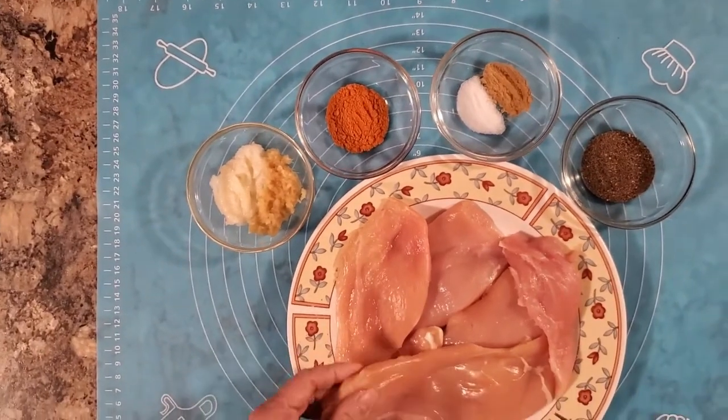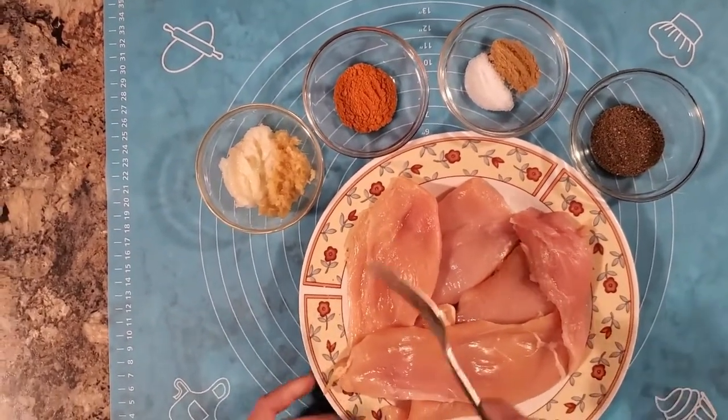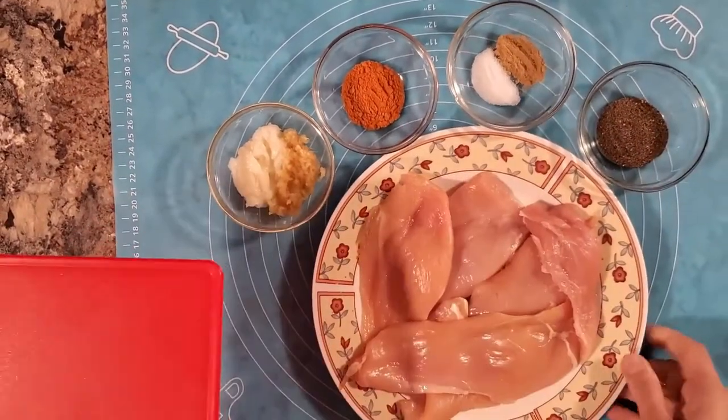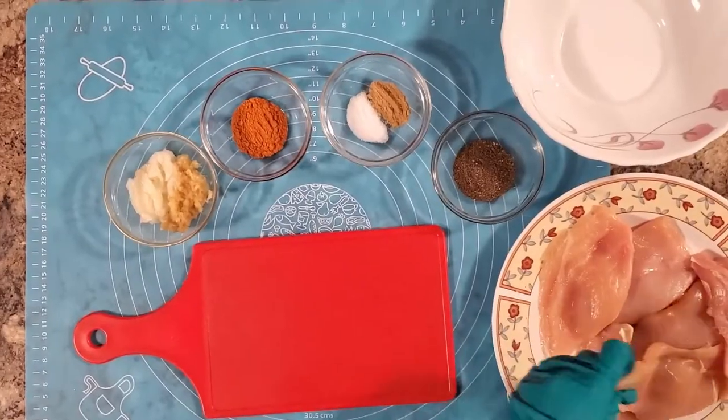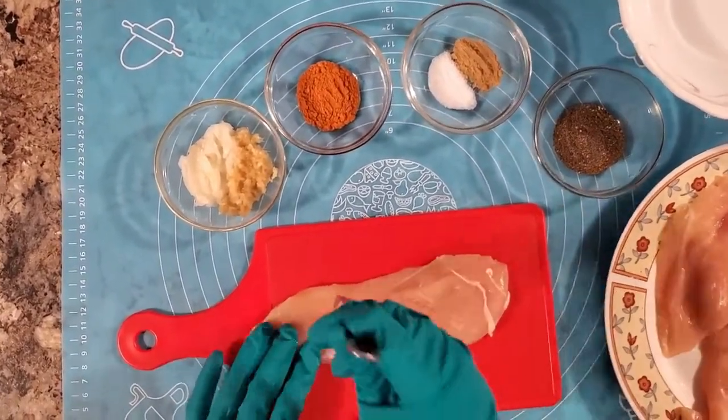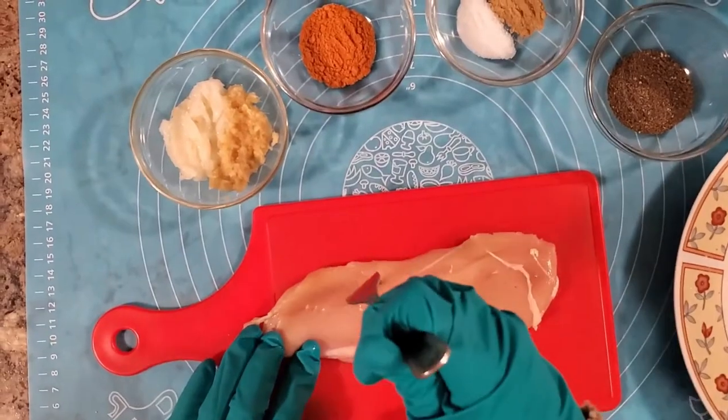First, we'll pop the chicken with a fork. Then we'll marinate the sauce. Now we'll pour the sauce.